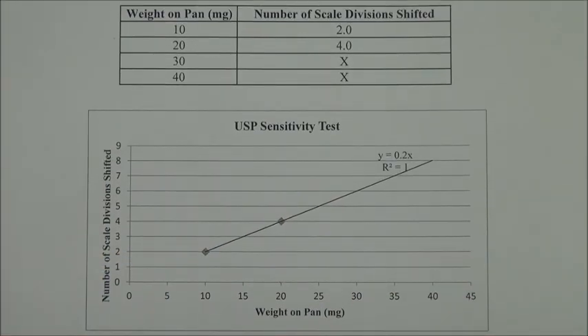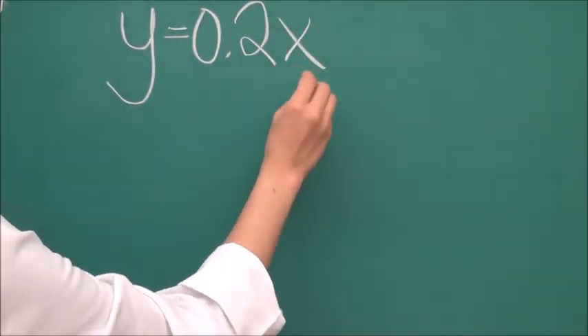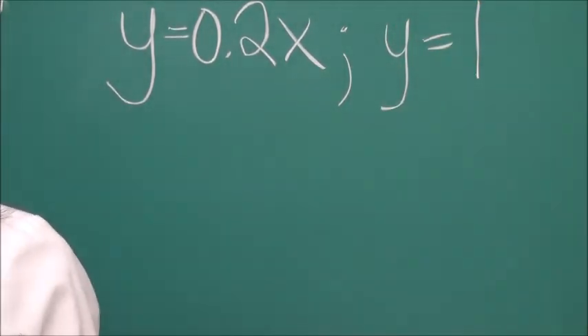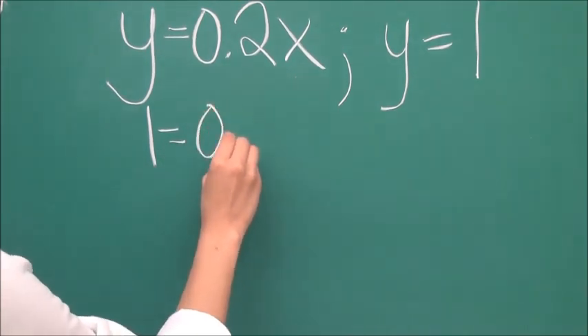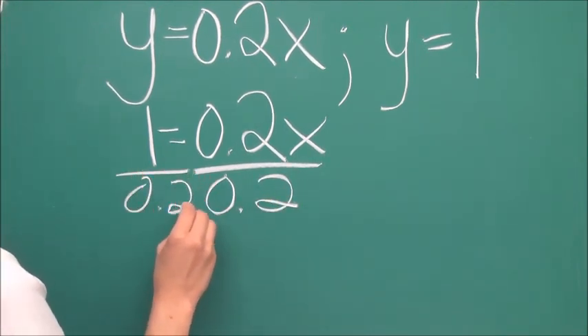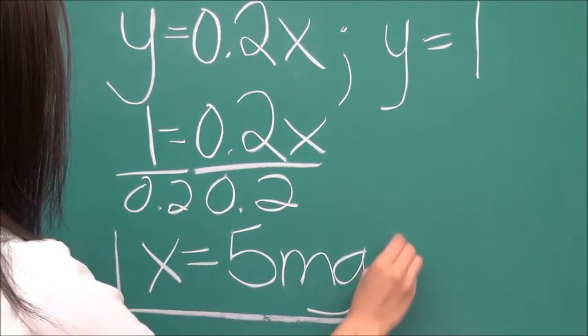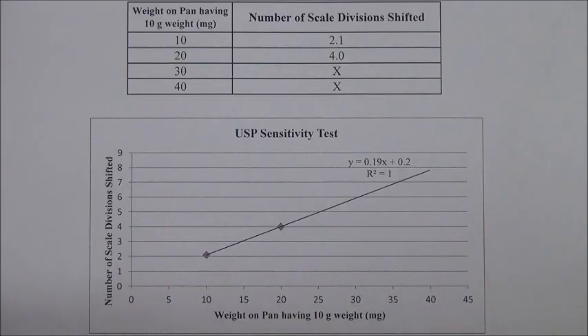Make a plot of the number of scale divisions shifted versus weight on pan for your data. By using a linear regression program found on many handheld calculators or spreadsheets like Excel, the best fit equation can be calculated. Shown is an example of what your graph should look like if you are using Microsoft Excel. The sensitivity requirement can be determined by solving the equation of the line for x by assigning y equals 1, which stands for 1 division. The solution will tell how much weight is needed to move the needle one division. This sensitivity requirement must be less than 6 mg. The sensitivity requirement is 5 mg.